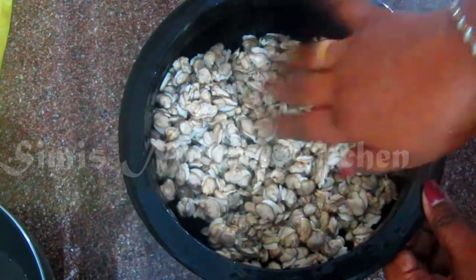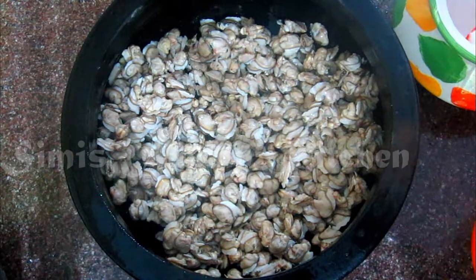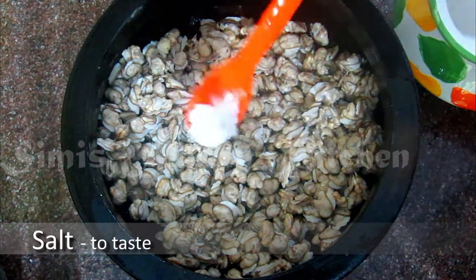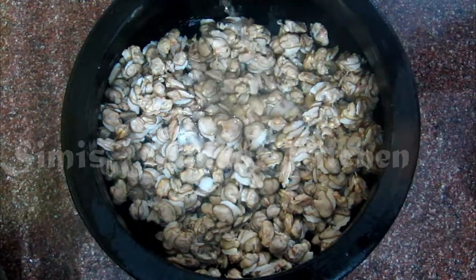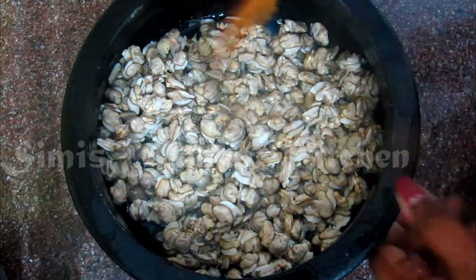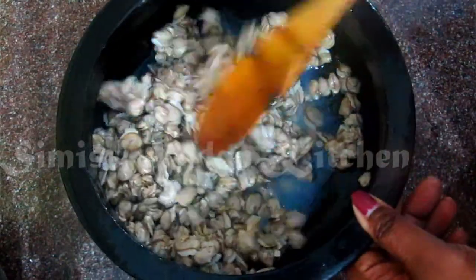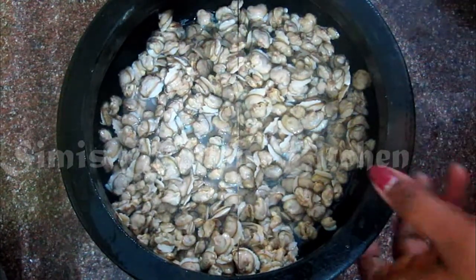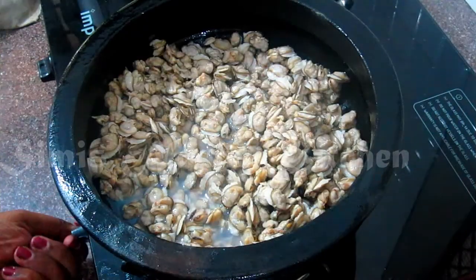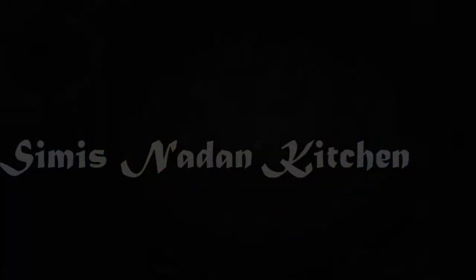I am going to cook it at the same time in a saucepan, but I will make it for half. When I am going to mix it by the dough, I will add a small cup of dough. Let's cook it on medium heat.